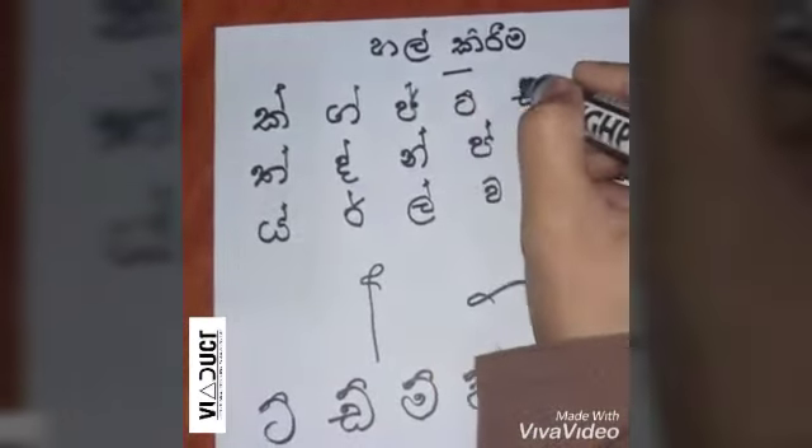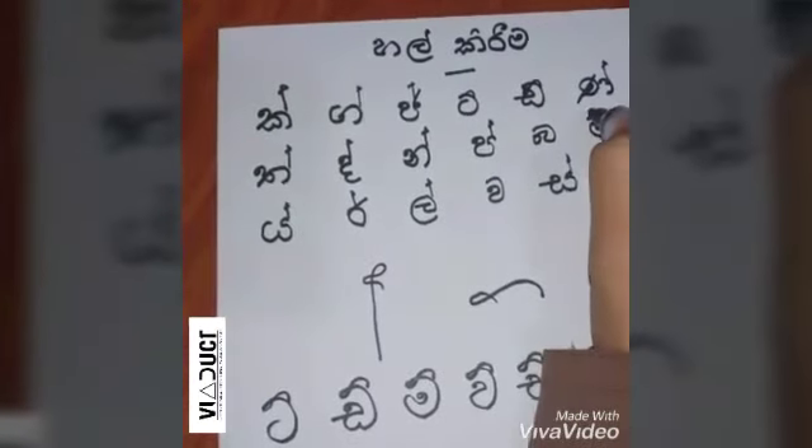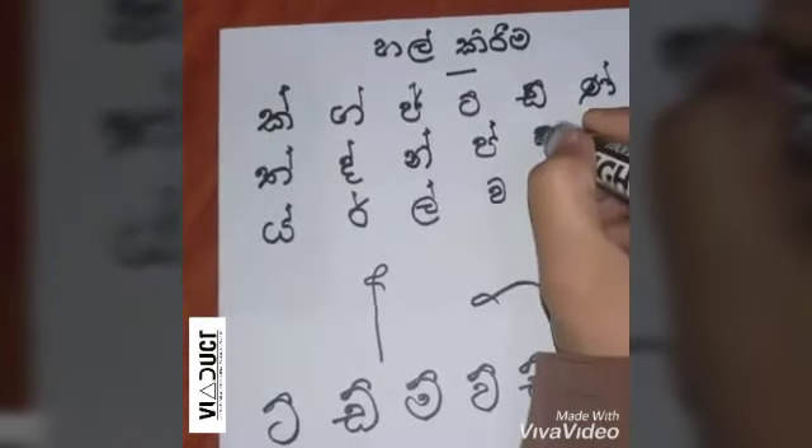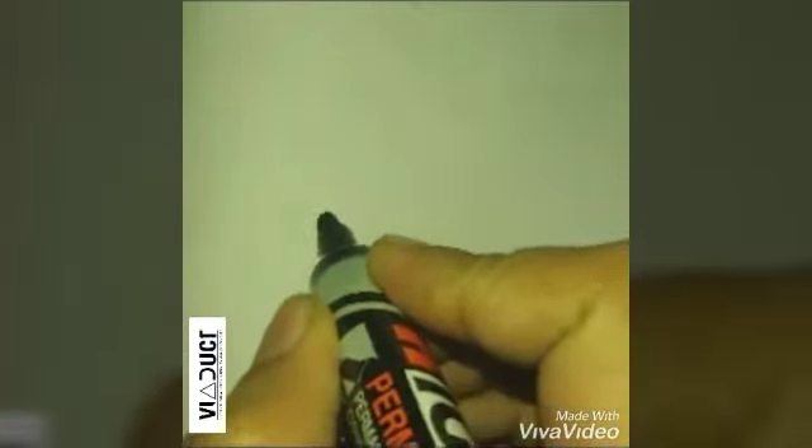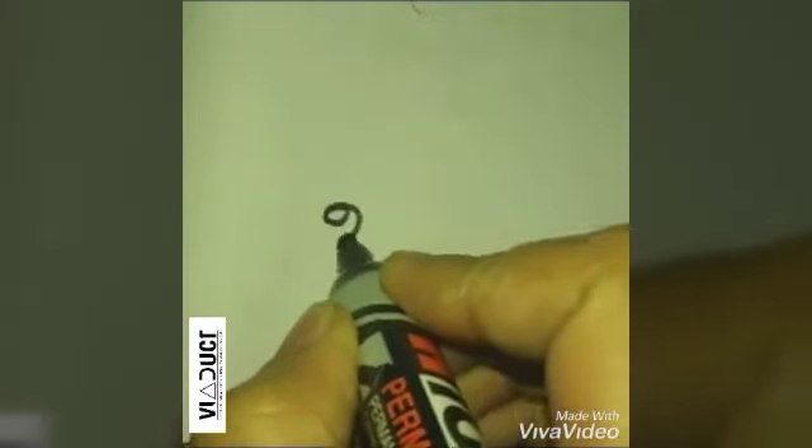Now we will be able to make these words in our way.